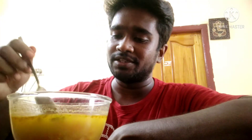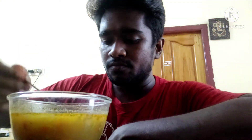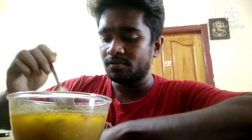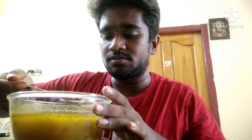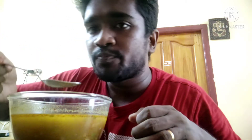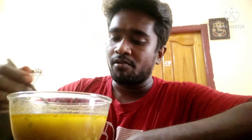If you taste the chicken soup, it is very good. I am ready to put a thin chest piece — the piece is very juicy. You can try it with noodles if you have some.